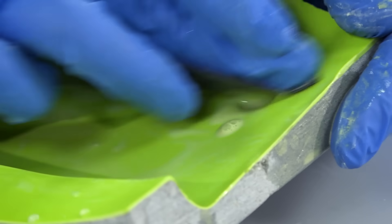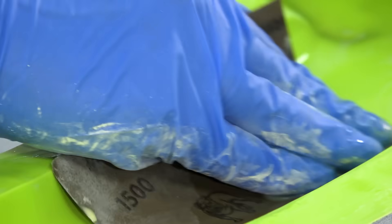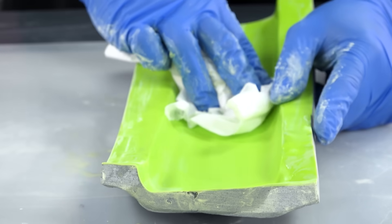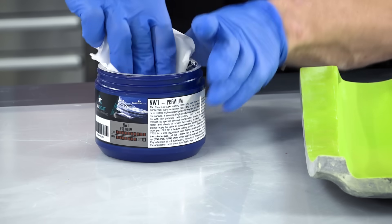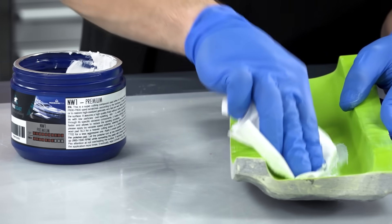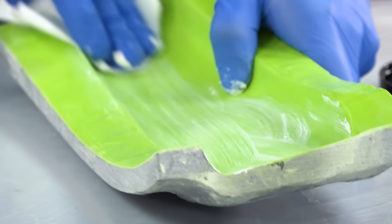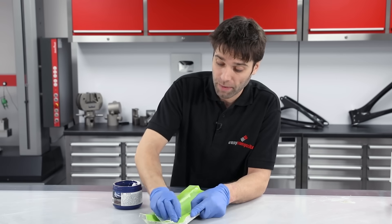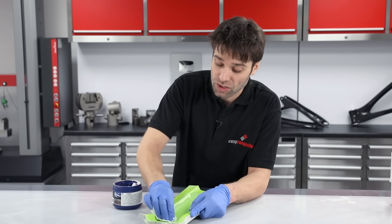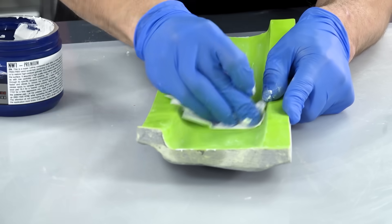It is perfectly possible to polish straight from a 1200 grit finish, but if you go onto a 1500 grit, you'll find the polishing is quite a lot faster. For the final polish we're going to be using the NW1 polishing compound. For larger moulds you'd probably use a machine buffer, but on something like this it's more than possible to do it by hand. The NW1 compound is actually self-diminishing, meaning as you're working it, it gets finer and finer in grade, leaving a really fine gloss but still able to get out those 1500 grit scratches at the beginning.